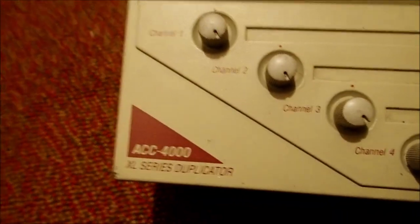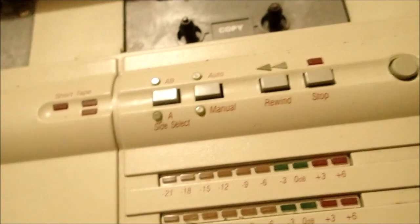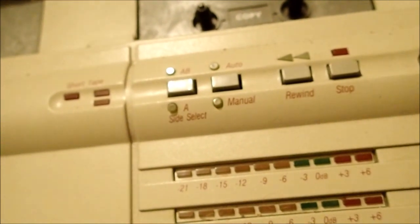This is the Telex ACC 4000. Oddly enough, I don't use the duplicator that much. When I'm actually copying tapes, I use my tape deck, because I can copy in real time and the audio is much higher quality — which is kind of necessary if you're putting out an album and you want it to sound good. Whenever I copy a tape using this duplicator, the copies come out with a kind of low-quality, grainy sound. I'm not sure if there's an option to choose a slower recording speed. I'll have to look up the manual eventually.